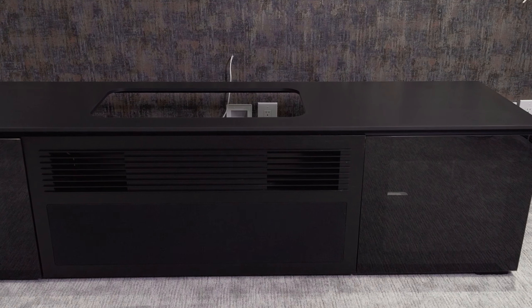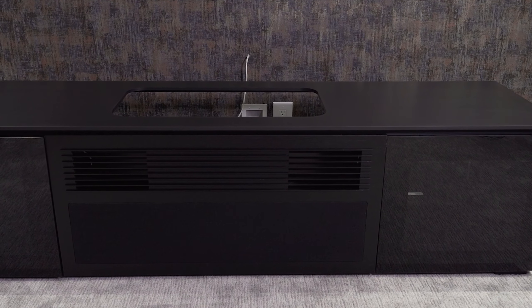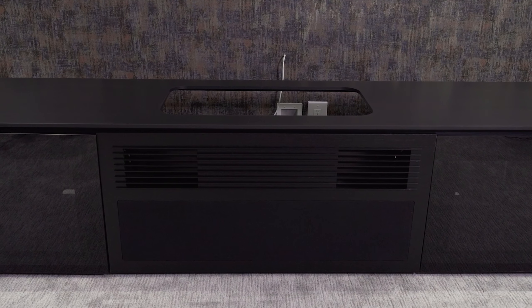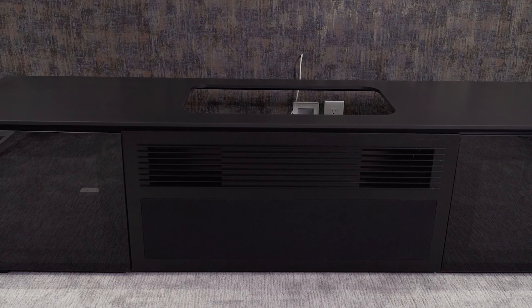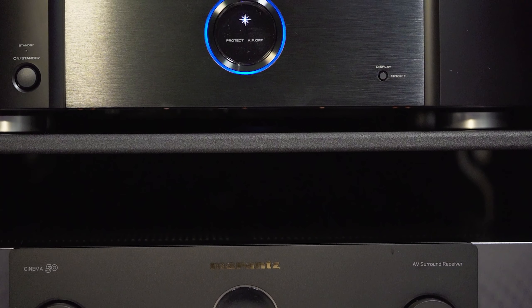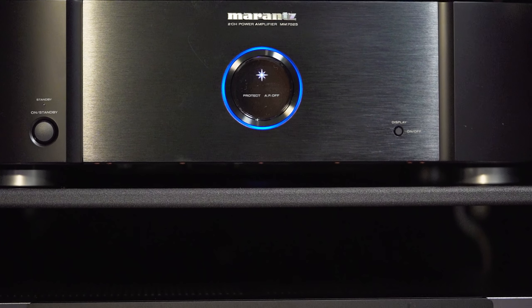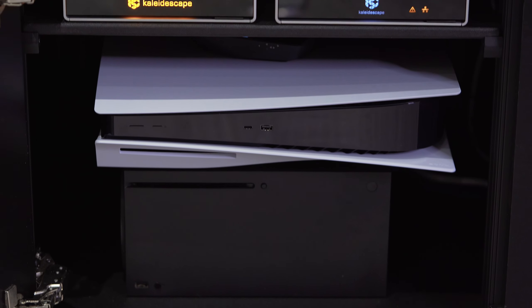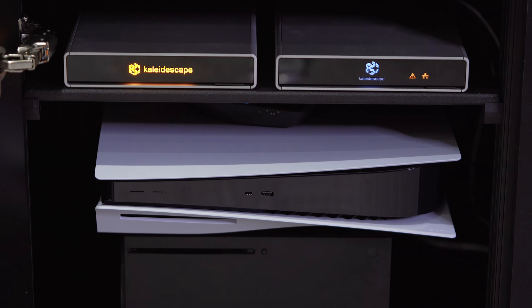Let's start with the basics. An AV cabinet is a furniture piece designed to hold and organize your home theater equipment such as your TV, speakers, and AV receiver. In this circumstance it's going to be holding our Ultra Short Throw projector and all of our components. It's important for the home theater because it not only protects your equipment but it also keeps your space organized and visually appealing.